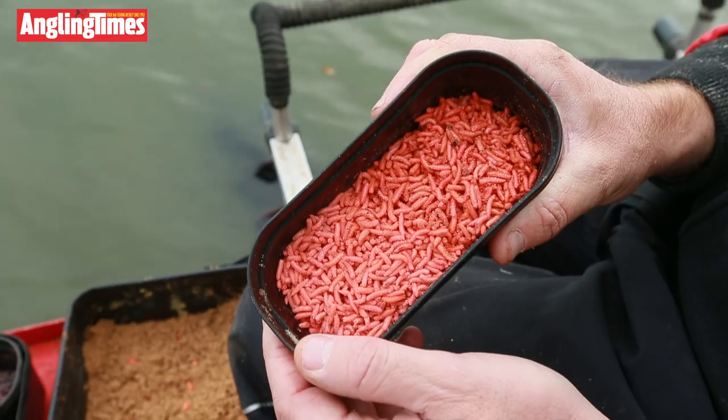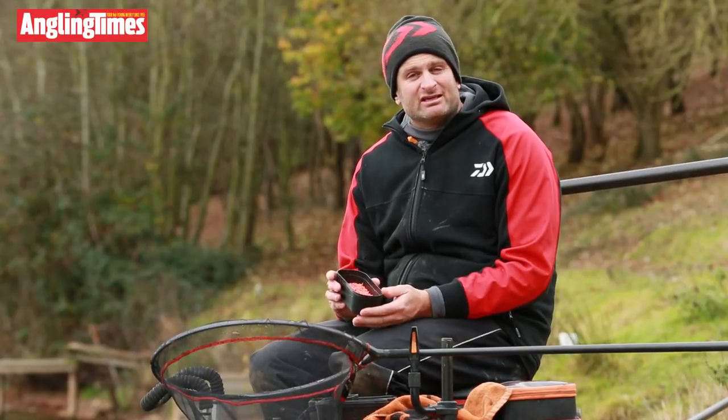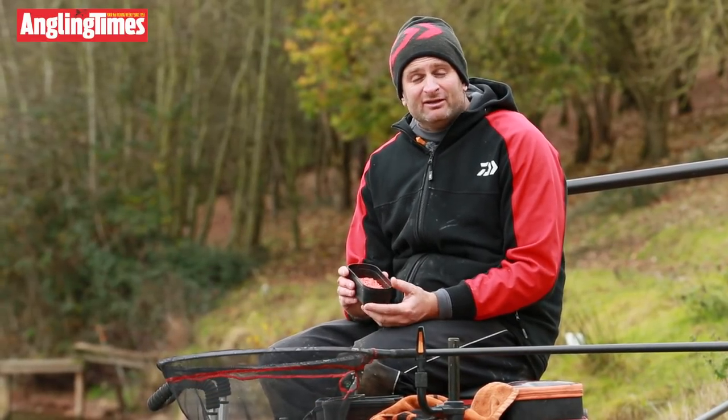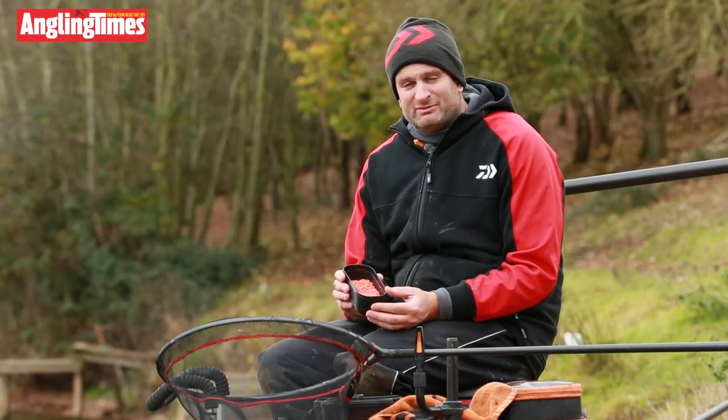I've got some fluoro pinkies — I'm feeding a few of them, but they also give me another hook bait option. When it's really cold, water's clear and fishing's hard, two fluoro pinkies — skimmers absolutely love it.